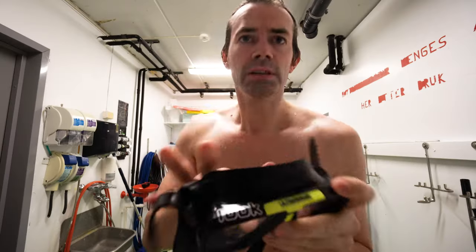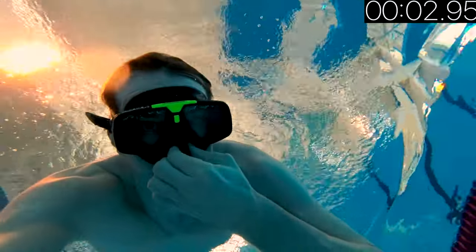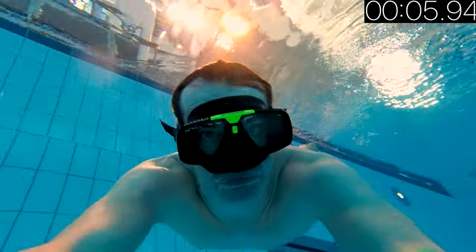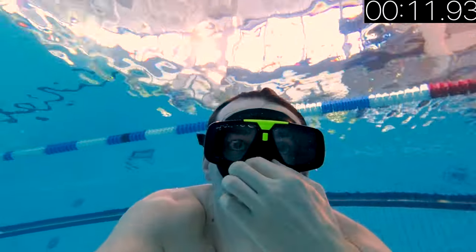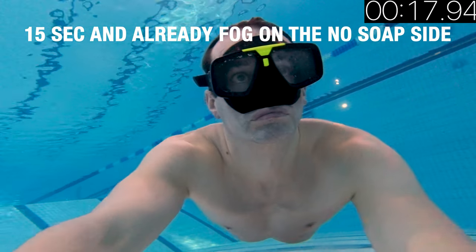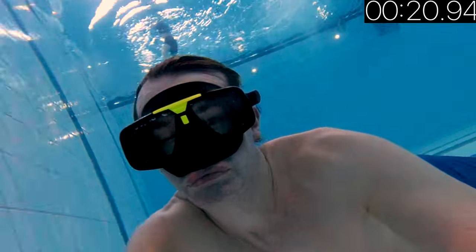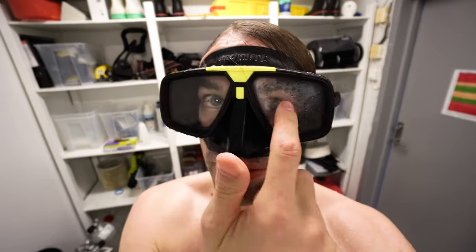Let's try it with a regular mask. I'm putting soap on one side and no soap on the other side. I don't know if you can see here, but this side has no fog and this one is full of fog — it took exactly 20 seconds from when I put it on till it was totally foggy.